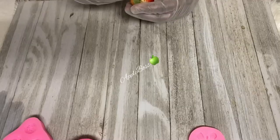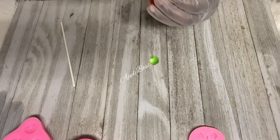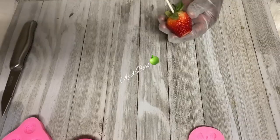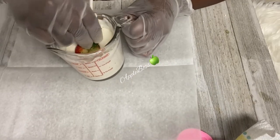My next step, I'm going to go ahead and remove some of my stem because I'm going to be using lollipop sticks and not toothpicks. Go ahead and puncture that strawberry, but don't take it all the way down. My next step is adding some chocolate to my lollipop stick and inserting it into my strawberry.